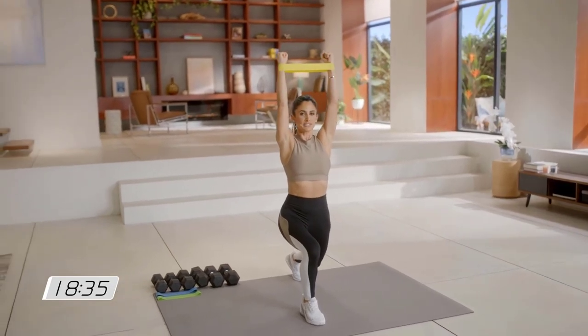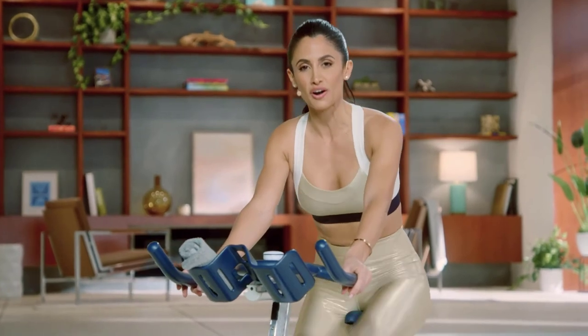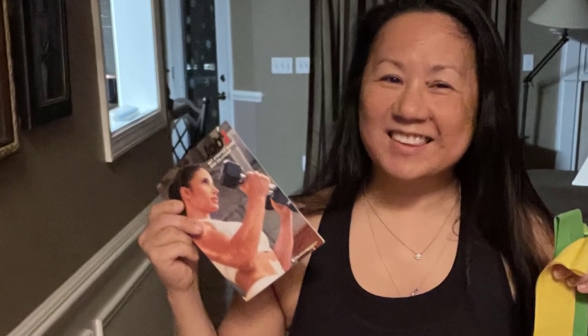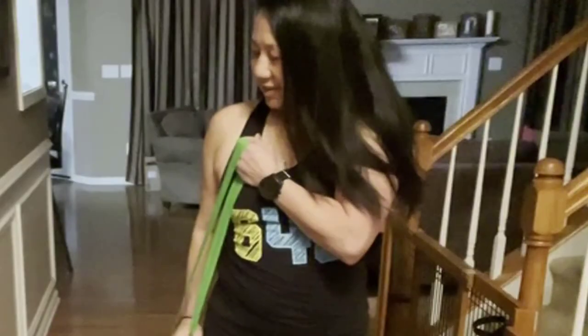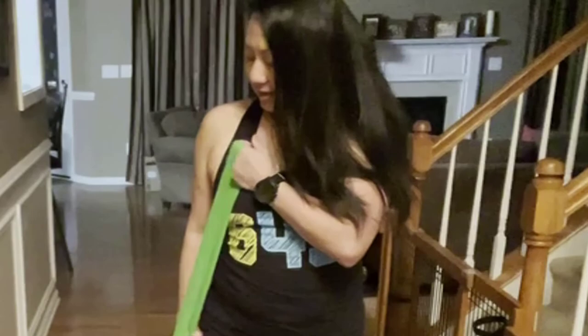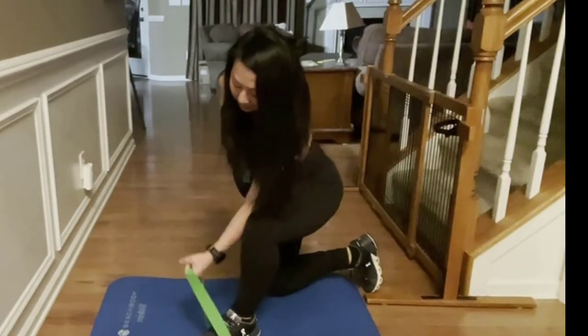If you are short on time and want a workout that packs a punch in 20 minutes, then Job 1 with Jennifer Jacobs is for you. Hi, I'm Jennifer and welcome to my PB&Gen channel where I share fitness reviews and nutrition tips with you. I have completed the four weeks of the Job 1 program and am excited to let you know all about it. Let's get started.